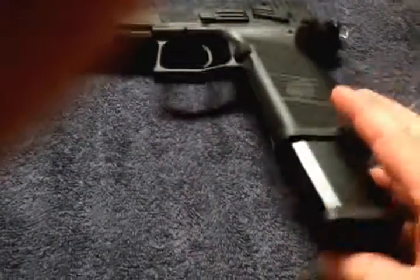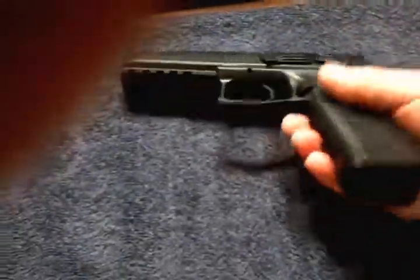Even the trigger guard has serrations on the front. The mag release is nice — mags come out pretty quickly on these. That's pretty good and pretty nice.